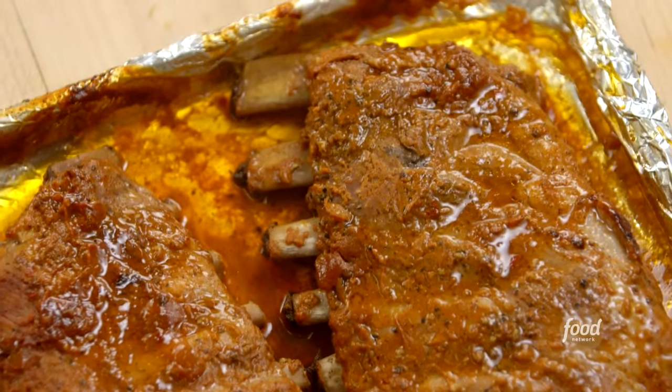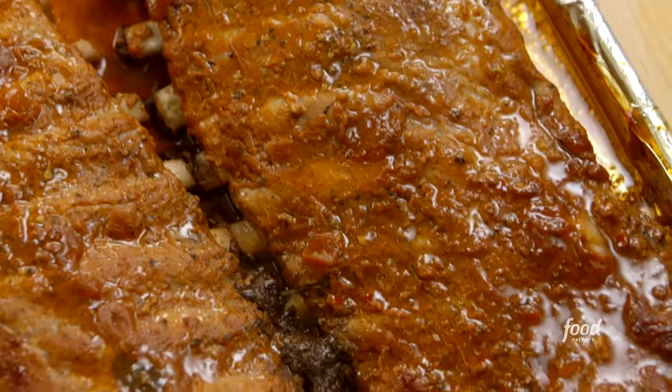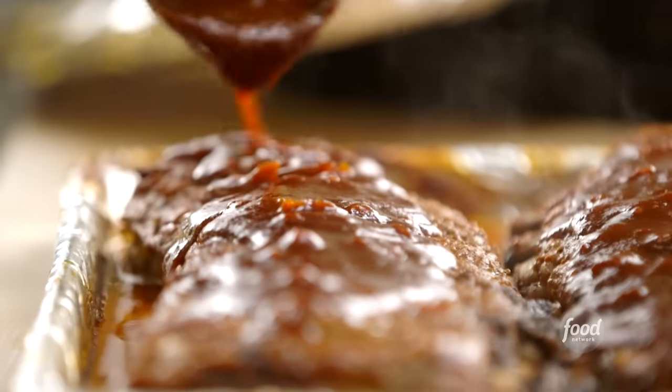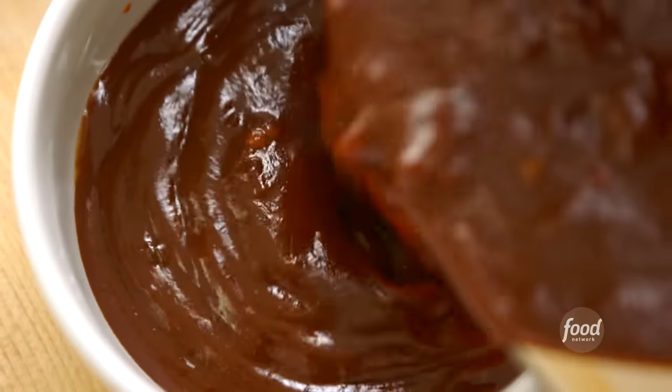Don't those look fantastic? At this point, I put on a little more barbecue sauce because I think it really needs it. This is going to really caramelize on the grill and get that nice barbecue flavor. The rest of it I'm going to pour into a dish and take outside for dipping once they're all done. I've got the ribs, I've got the sauce — see you at the grill.